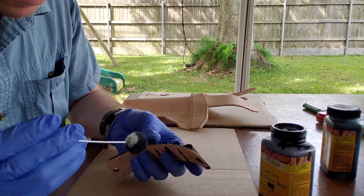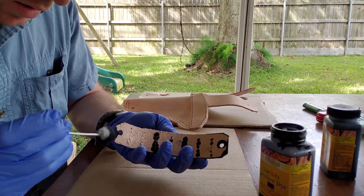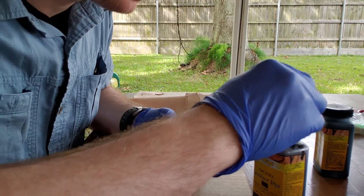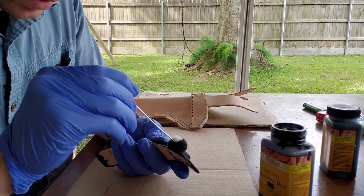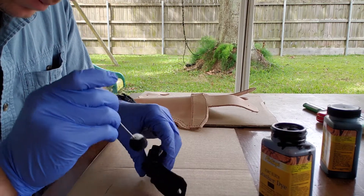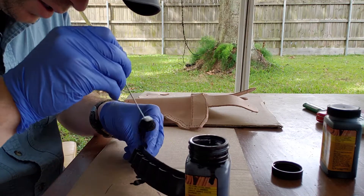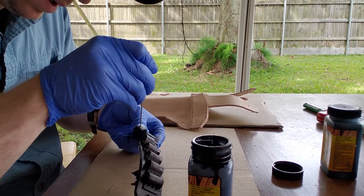I might have to actually pull this apart to completely dye it. Right now the face is essentially almost done. I'm going to try and get in these pockets — I'll let the dye do the work and just kind of squeeze it in there. It's kind of inevitable if you work with this stuff, you're going to get dye on your hands. It doesn't come off easily, so I recommend the gloves.